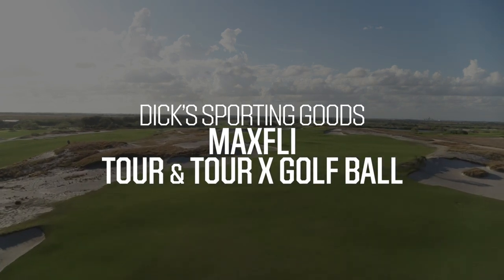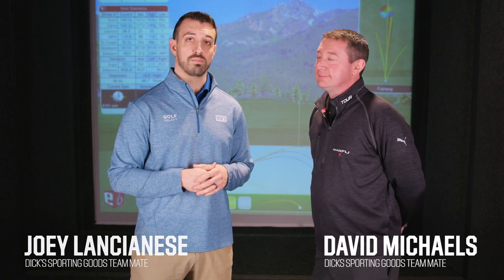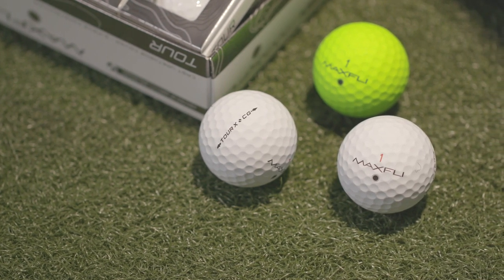Hey there guys, I'm Joey Lancianas from Dick's Sporting Goods, and I'm here today with Dave Michaels, our senior product manager for golf balls. We are here in our very own golf simulator right here at the CSC headquarters for Dick's Sporting Goods and Golf Galaxy. Today Dave is going to give us all the insight into the brand new MaxFly Tor and MaxFly Tor X golf ball that's getting ready to launch very soon.